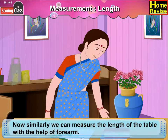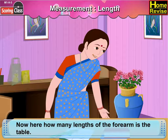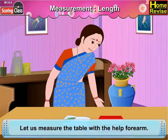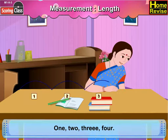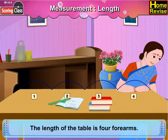Now similarly, we can measure the length of the table with the help of forearms. How many lengths of the forearm is the table? Let us measure the table with the help of forearms. One, two, three, four. The length of the table is four forearms.